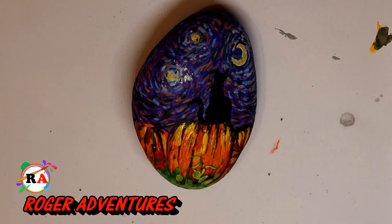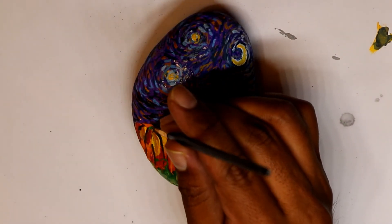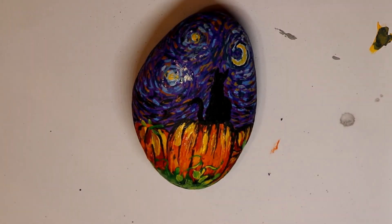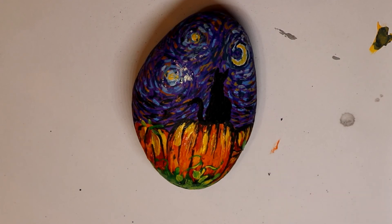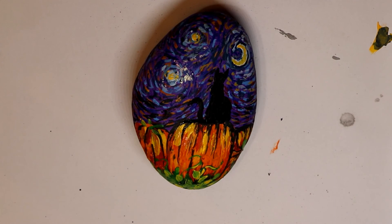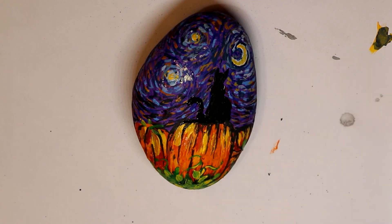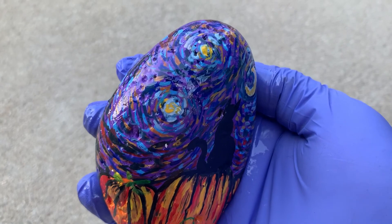What I usually do with my rocks is go on different hikes here in LA County in Los Angeles and just leave them for people to find. They can enjoy the rocks, keep them, or re-hide them. I actually belong to different Facebook groups where people paint rocks and leave them for others to find and collect.